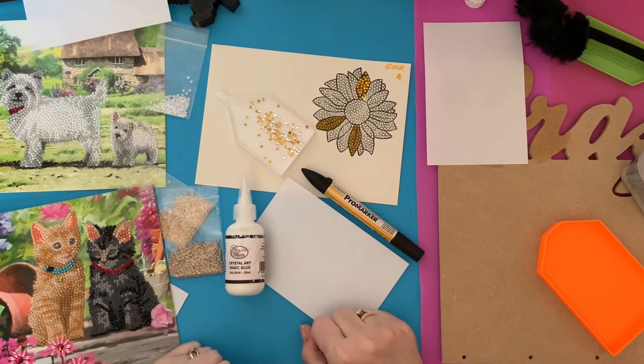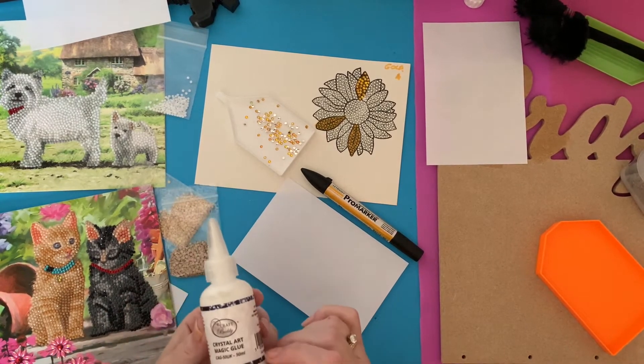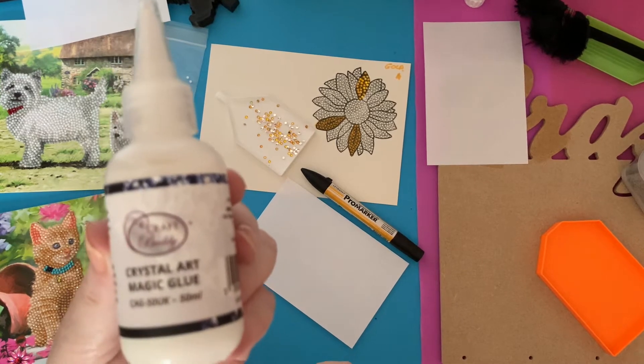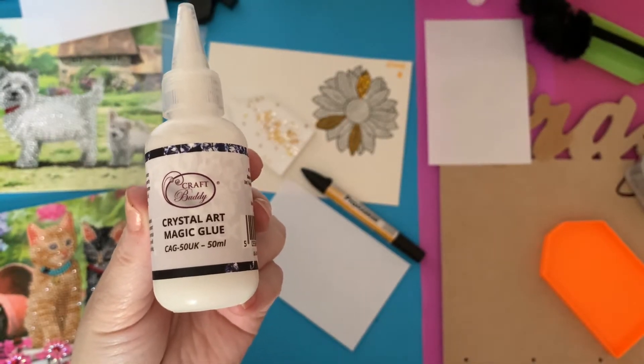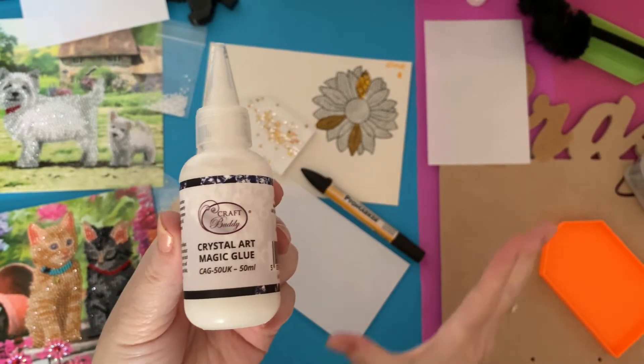Hi everyone, Liz here, thanks for stopping by. Today I'm going to show you some results and things I've been up to with this Crystal Art Magic Glue. I got it a couple of unboxings ago and I said I would have a play and let you know how I got on.